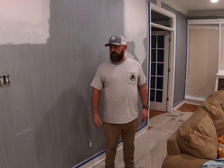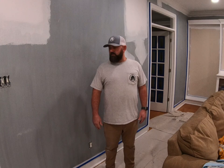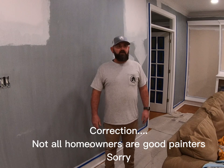The main thing we like to do from A to Z is put a lot of effort in, and that way you get a good result. The first video is on painting. All homeowners paint, and we're going to show you how to paint better.